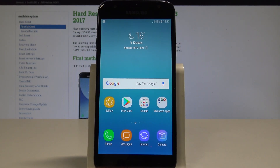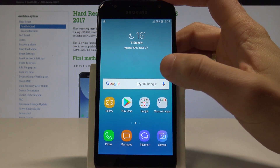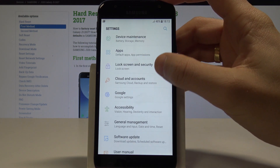Here I have Samsung Galaxy J3 2017 and let me show you how to set up the screen lock protection on the following device. At the very beginning let's open the list of all apps, choose settings. Now scroll down to find the lock screen and security.